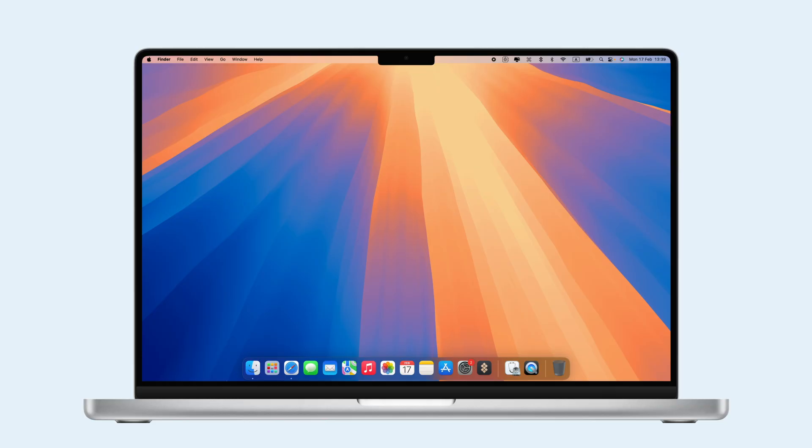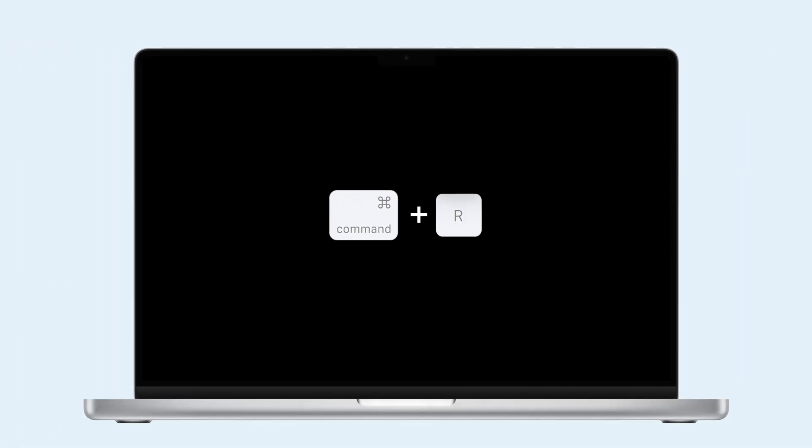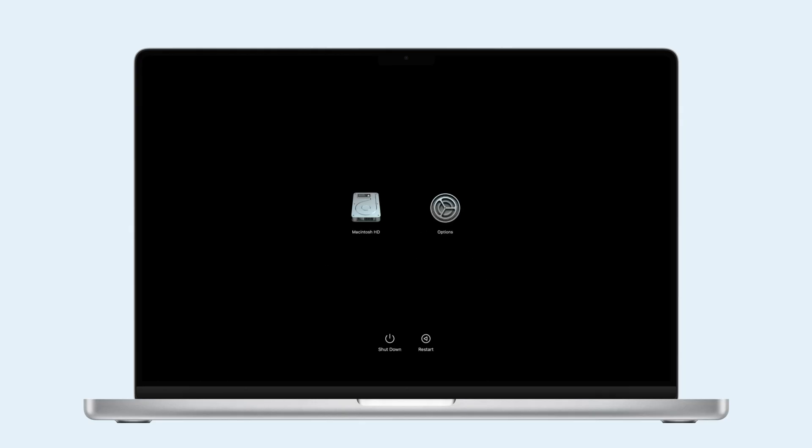If your Mac doesn't meet these requirements, don't worry — you can still erase all your data manually. The process starts with entering Recovery Mode. For Intel Macs, restart and hold Command plus R until the Apple logo or spinning globe appears. For Apple Silicon Macs, shut down, then hold the Power button until the Loading Startup option appears.